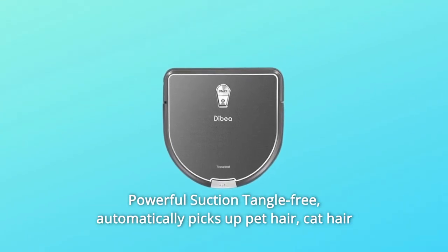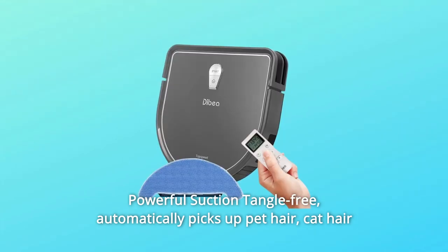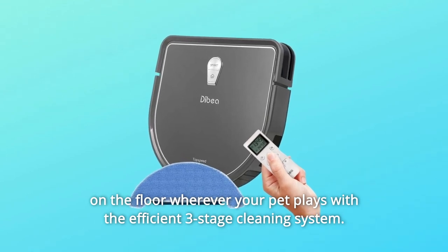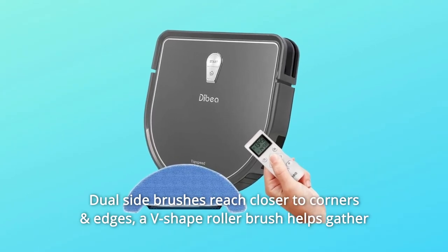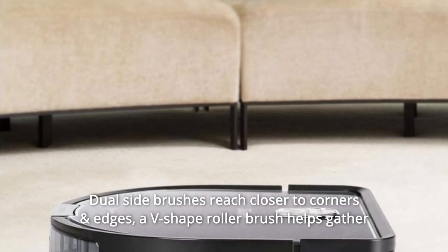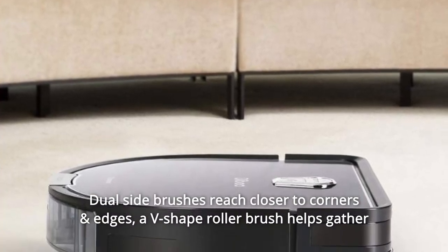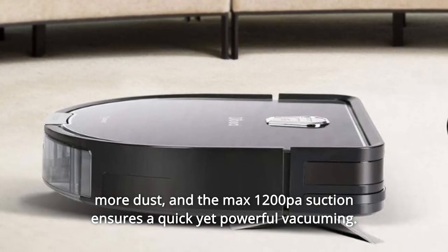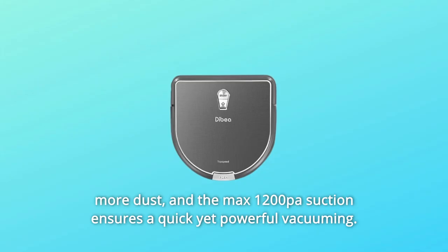Powerful suction, tangle-free. Automatically picks up pet hair and cat hair on the floor wherever your pet plays, with the efficient three-stage cleaning system. Dual-side brushes reach closer to corners and edges. A V-shaped roller brush helps gather more dust, and the MAX 1200Pa suction ensures a quick yet powerful vacuuming.